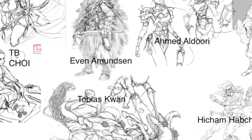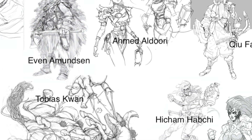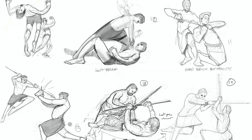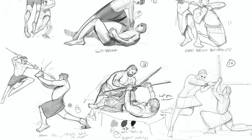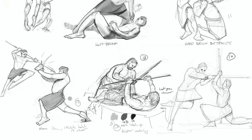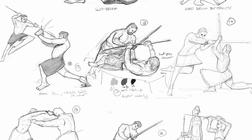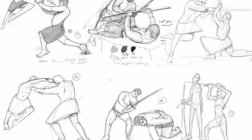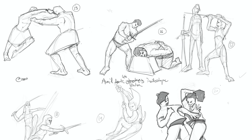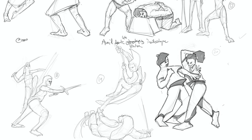Those artists were TB Choi, Evan Admundson, Tobias Kwan, Ahmed Aldoori, Q Feng, and Hicham Habji. After drawing traditionally, these were my first digital drawings as a baseline. I'd definitely drawn on the computer a lot before, but this is where I started. When I saw these drawings, I knew I didn't want to reinvent the wheel and find my own line style, so it was time to look elsewhere.